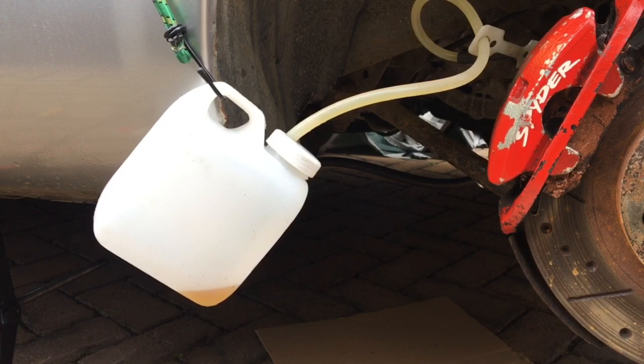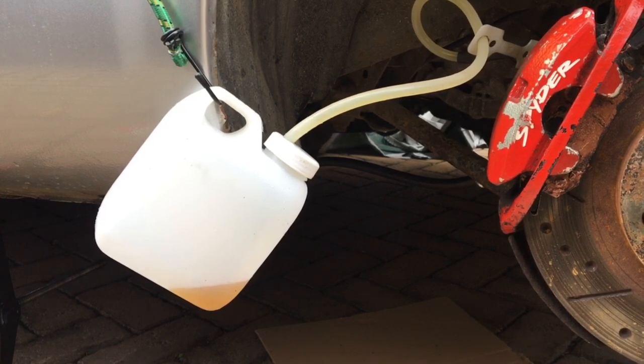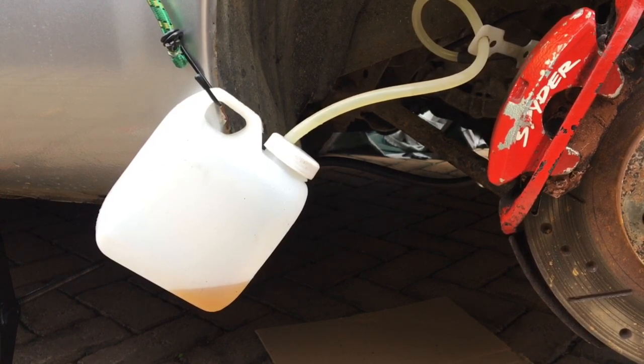One, two, three, four, five. I'm going to do this many more times than is necessary — I'm going to empty an entire one-pint bottle of DOT4 brake fluid into the reservoir, and hopefully this nasty dark brown liquid will start to run a bit more clear.